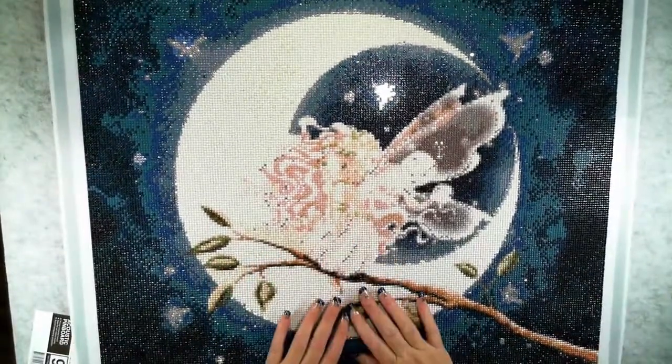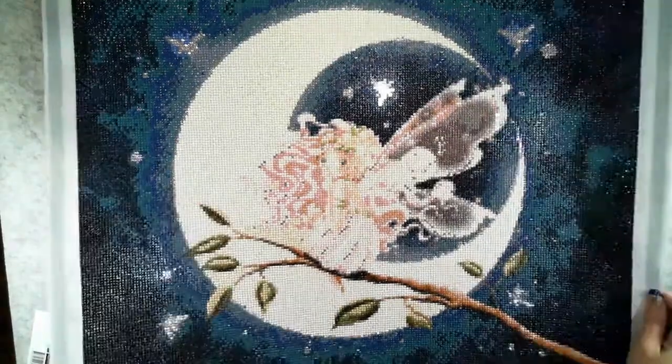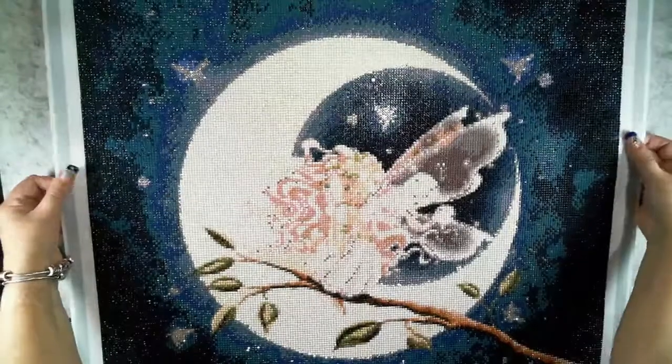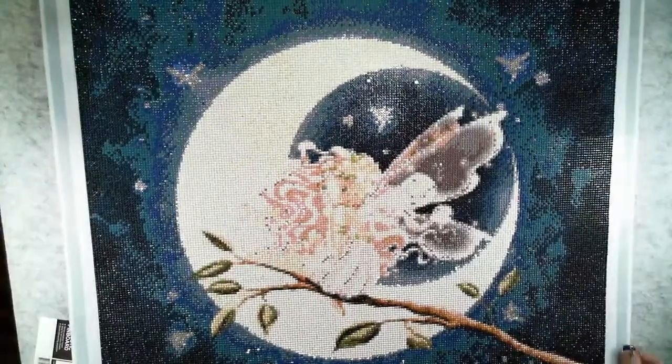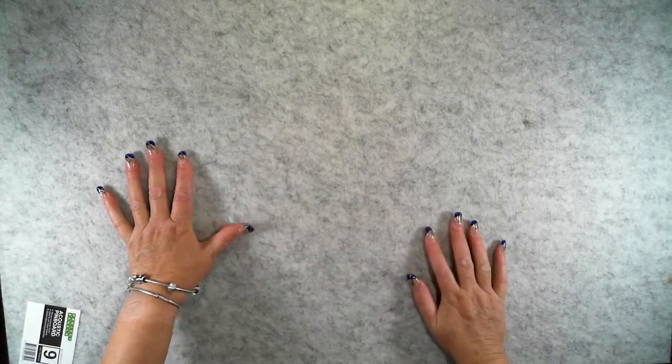I did have extras so I actually did encompass the moon with them. What I'm doing with this one today is I will be mounting it — not quite framing it, mounting it. This is going onto particle board which is only nine millimetres thick. It's acoustic particle board, so this will help absorb sound in the room and hopefully make my audio sound better.